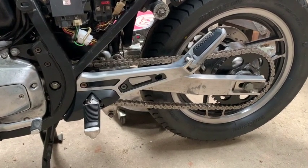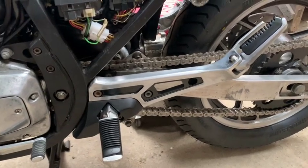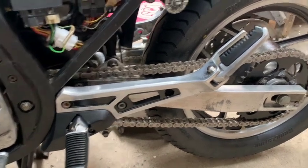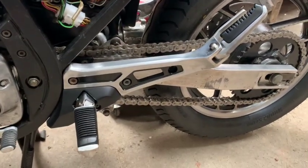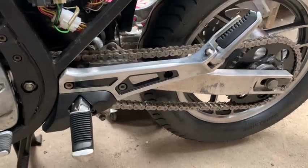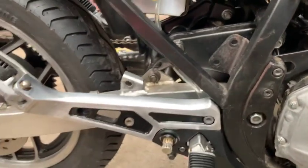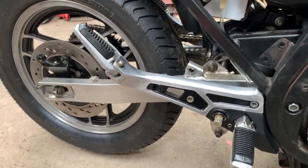I've finished the rear foot peg assembly, which turned out quite nicely. A bit of Armor All on those rubbers left overnight to give them a good soak works well. I had all the bits - it's just a matter of cleaning up, spray painting these bits, polishing with a bit of clear over the top. That looks quite good on both sides. That's another thing ticked off the list.